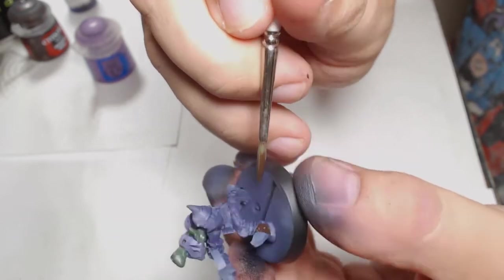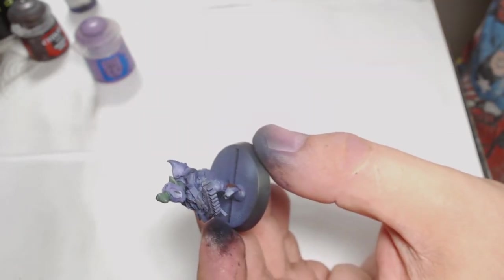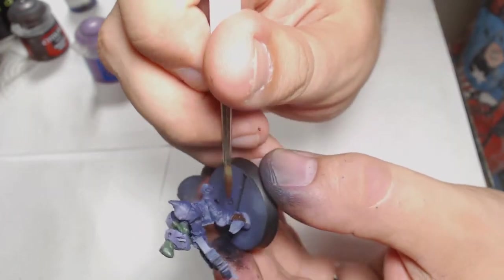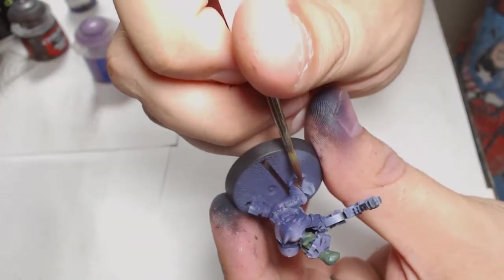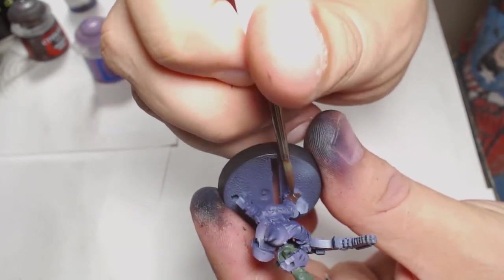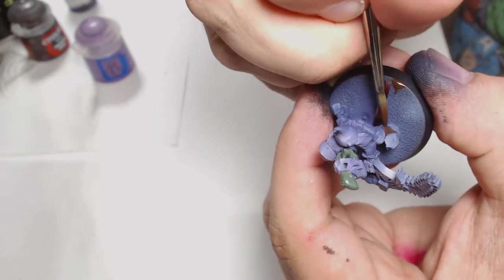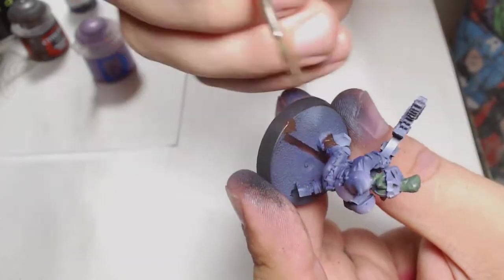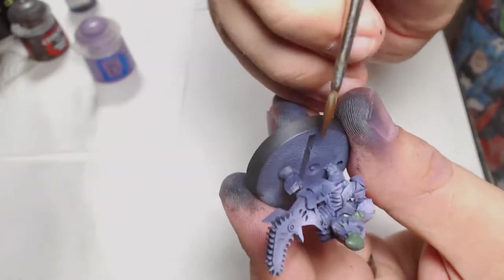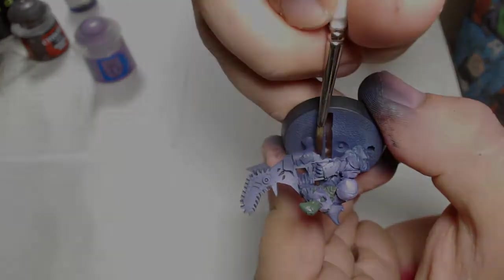The leather work starts with Rhinox Hide, which is a nice deep reddish-brown colour that really works well on boots and makes for a nice solid base for any kind of leather work. I'm using a nice big brush here since I'm only base coating at this point, so brush size doesn't matter too much.